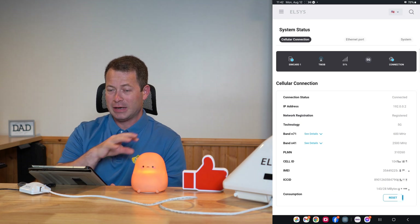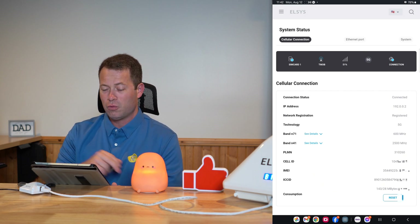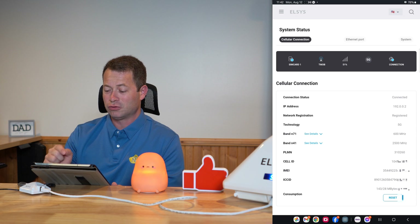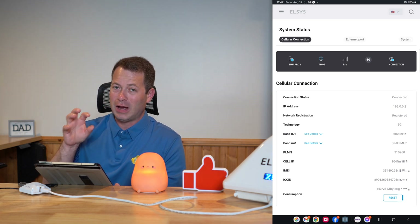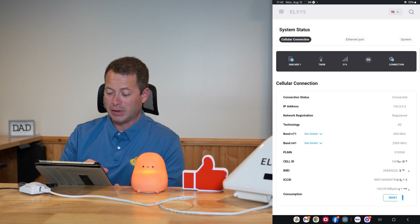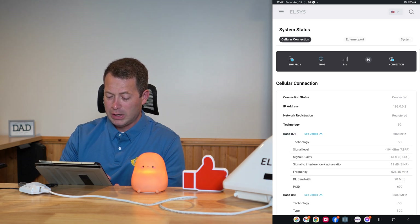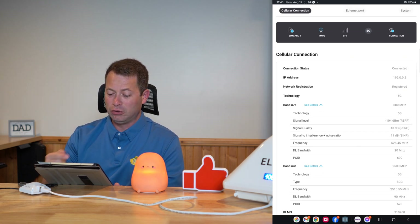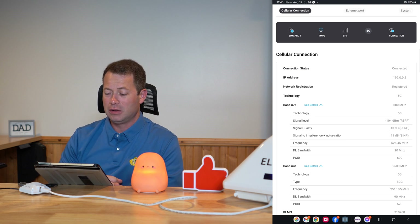This is showing the status of that SIM card. They did update this and made it better — you can click 'see more details.' Here you can see I'm connected, and there's my public-facing IP address, though it's not truly public because it's T-Mobile. You see 192.0.0.2 — that's actually CG-NAT, a local IP address on the T-Mobile network. On T-Mobile you don't get a static public IP, at least not on IPv4. I can drop down band N71 and N41 to see more details, and I really like this layout.